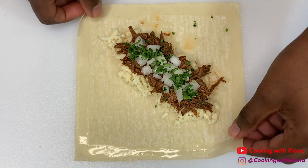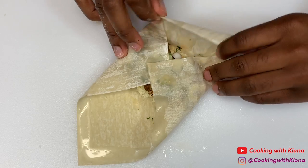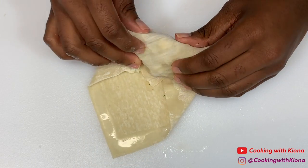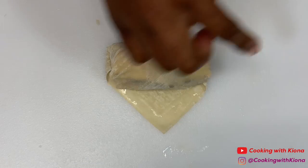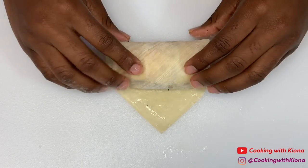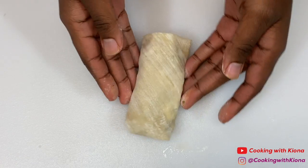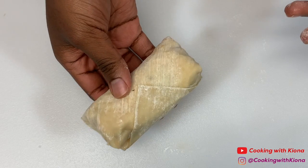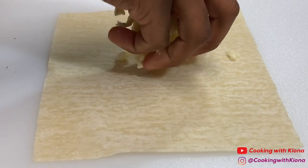Take both vertical ends of your egg roll wrapper and place them together at the center. Then fold the horizontal end of your egg roll to the center as well. Tuck and tightly roll your egg roll once. The rest of your egg roll should look like a triangle — brush the triangle end with water and then continue to roll your egg roll. And that's it, you've finished making your egg roll! Repeat this process until you've made all the egg rolls that you want.